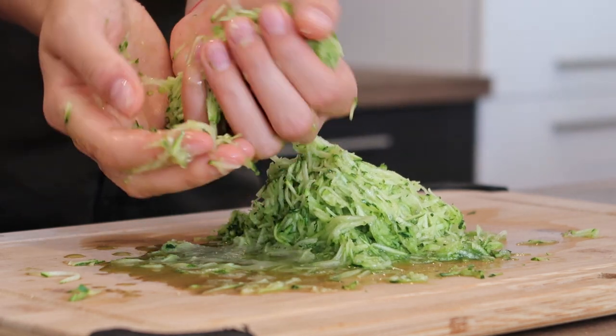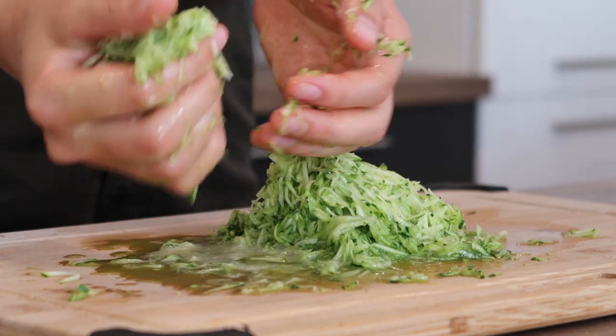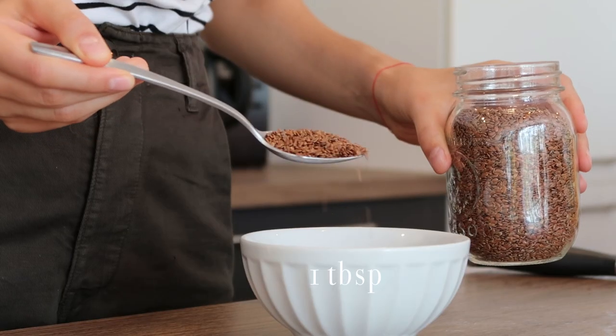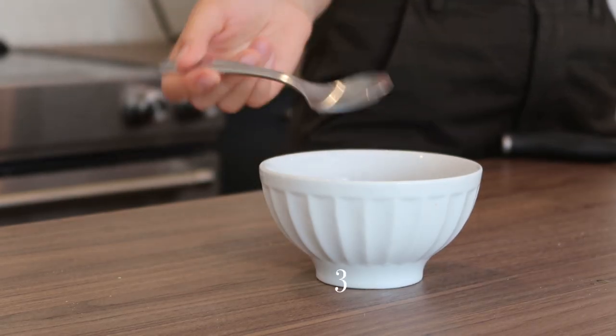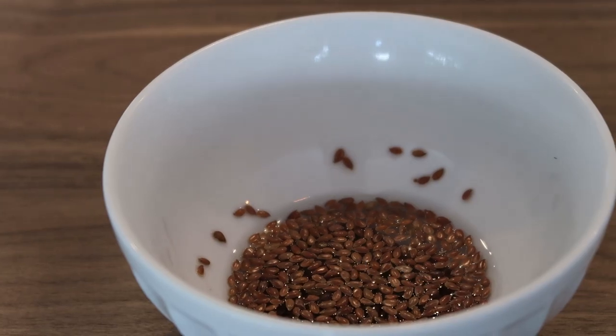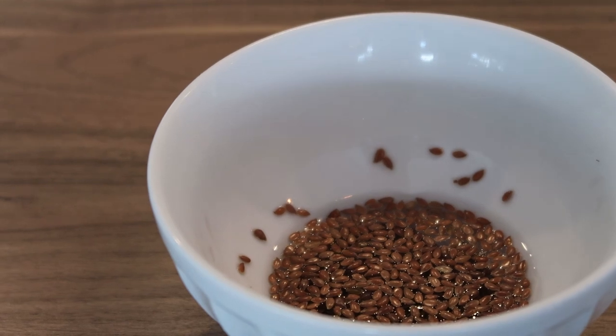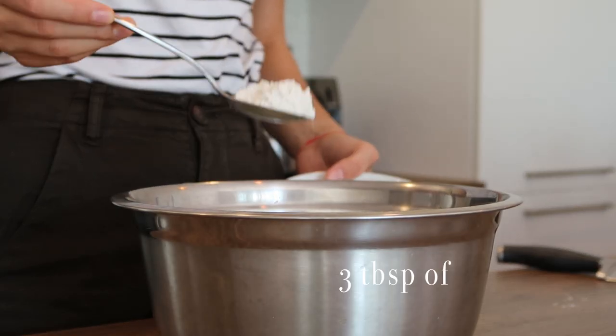Because our recipe is vegan, we're going to use flax seeds instead of an egg. We'll take a tablespoon of flax seeds and mix it with three tablespoons of water in a separate bowl, then set it aside for a few minutes until it starts to gel.